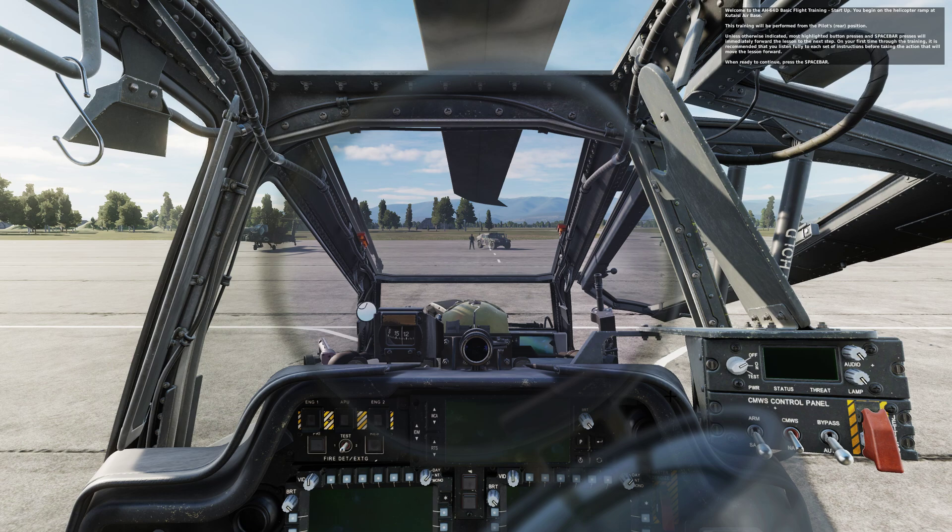Welcome to the AH-64D basic flight training startup. You begin on the helicopter ramp at Kutusi Air Base. This training will be performed from the pilot's position. Unless otherwise indicated, most highlighted button presses and spacebar presses will immediately forward the lesson to the next step. On your first time through the training, it is recommended that you listen fully to each set of instructions before taking the action that will move the training lesson forward. When you are ready to continue, press the spacebar.